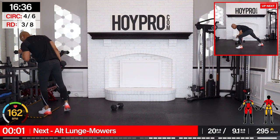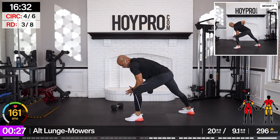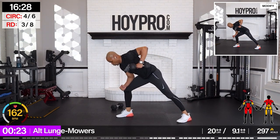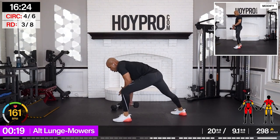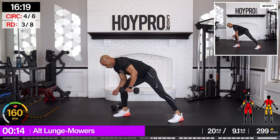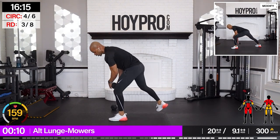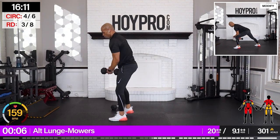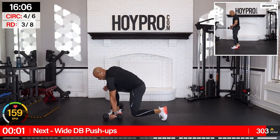Alternating lunge mowers — let's go. Switch. Switch. Breathe it out here. Lock in that core — we're getting that core work. Come on. One more side — give me two.